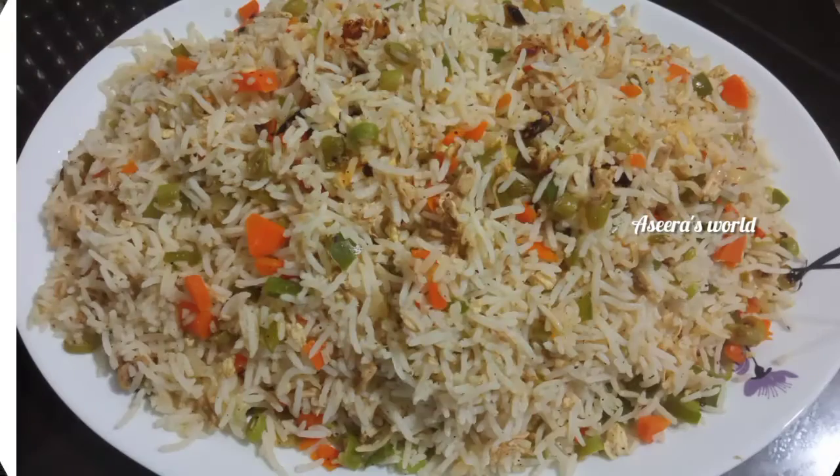This is a simple recipe. Try all the recipes and give feedback. Subscribe to my channel, don't forget to like, share and comment. See you in the next video. Bye!